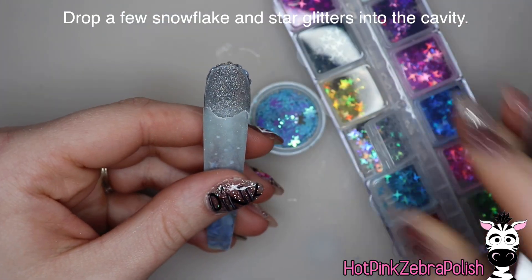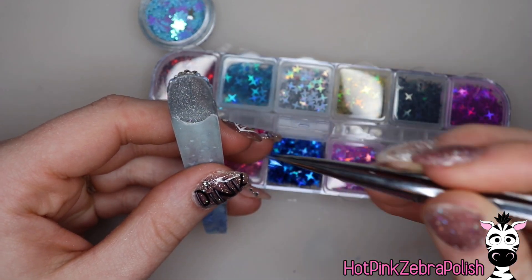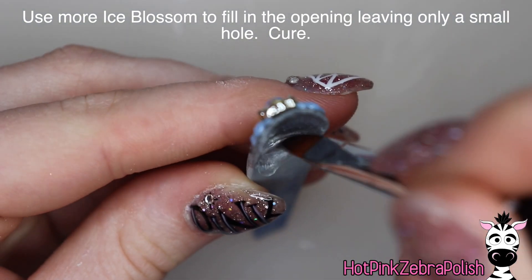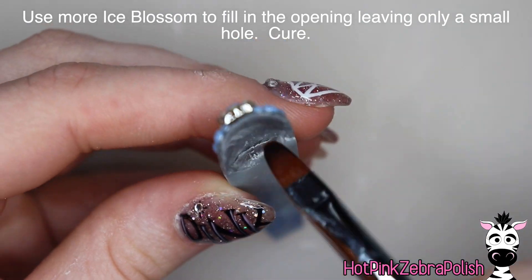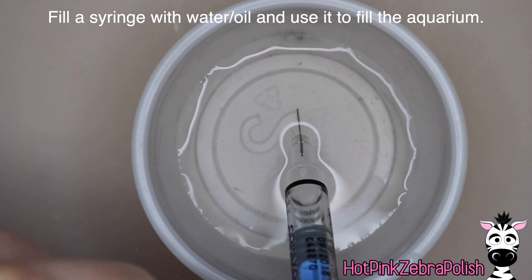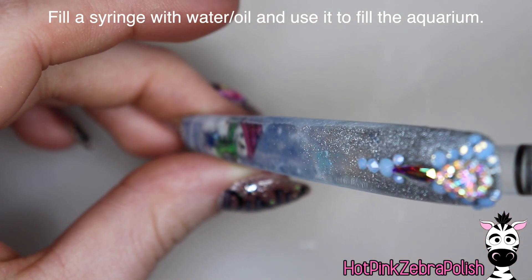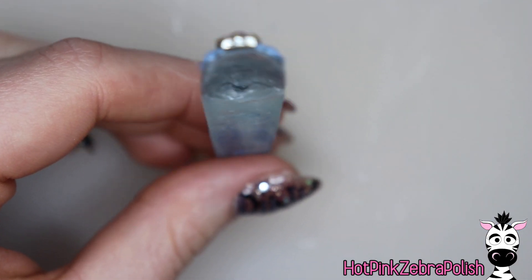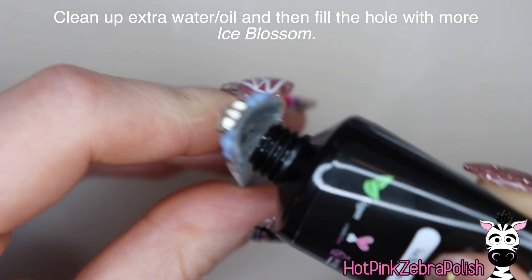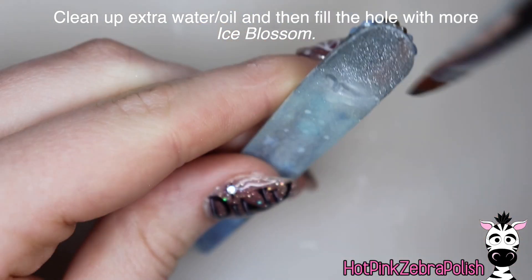I'm going to drop a few snowflake glitters into the cavity, and then a couple of different little star glitters — a darker blue and a lighter blue shade. Then I use a little bit more Ice Blossom to begin filling in the structure of the hole. I fill it in completely first, but before curing I take something pointy — the tweezers I used to place the glitters — and make a hole in it. After that's cured, I fill a syringe with some water, put that into the hole, and fill it up as full as I can. It's a little hard to see because you're filling it behind the silver, so I ended up with a pretty decent sized air bubble because I assumed it was full and it was not — live and learn. Then, after it's cleaned up and dried off, I apply a little bit more Ice Blossom to plug the hole.